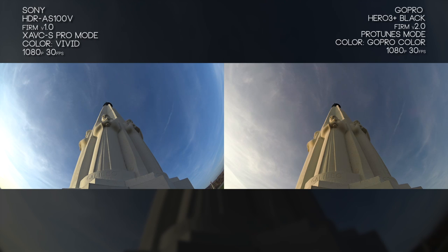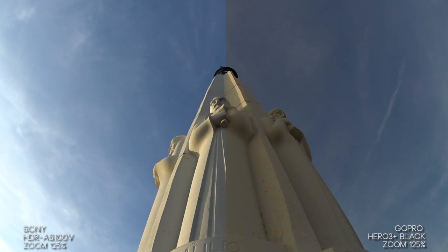Here we're looking at sharpness and depth of field on objects closer to the camera that rise straight up into the sky. Overall both cameras handle it really well.